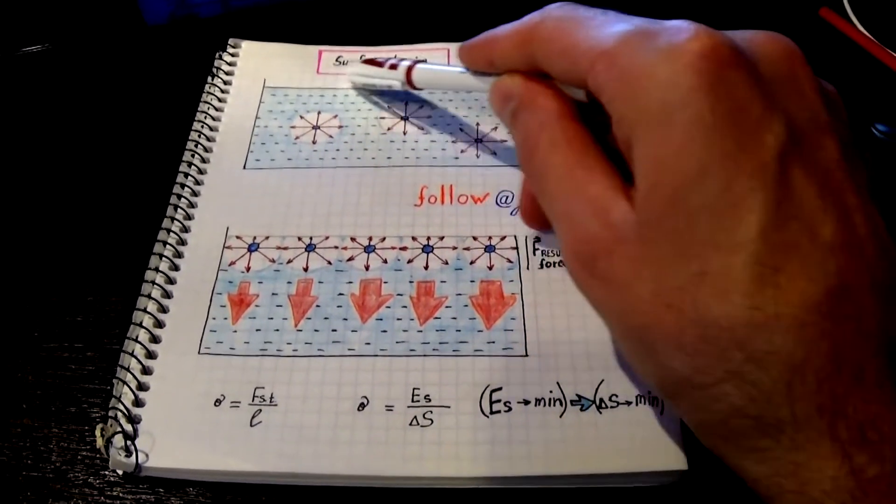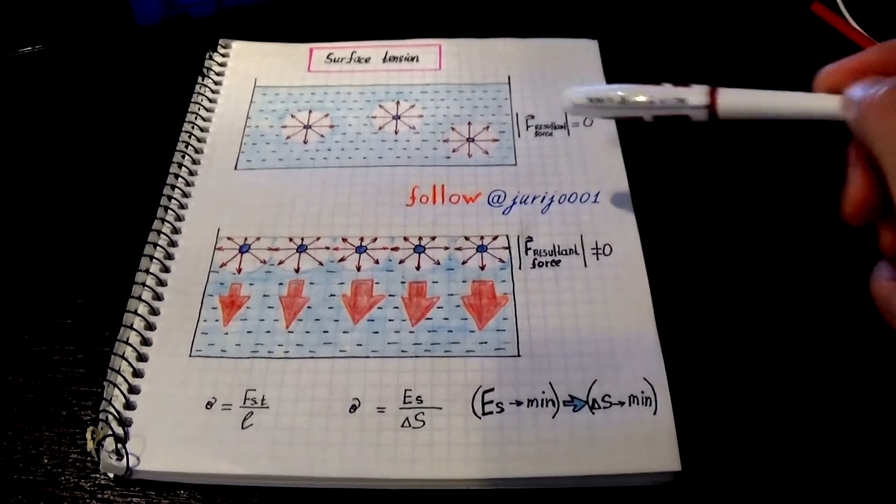This time I will talk about surface tension in a liquid. A little theory.